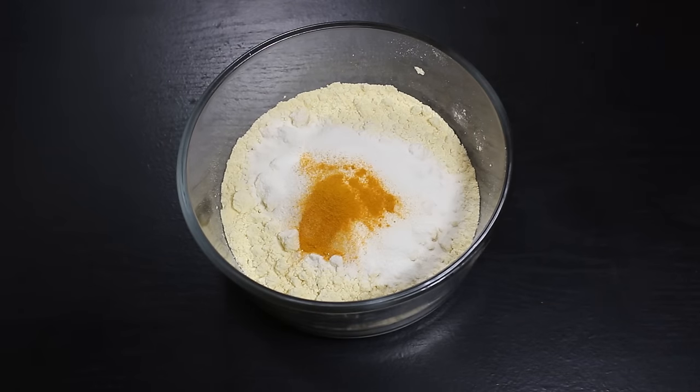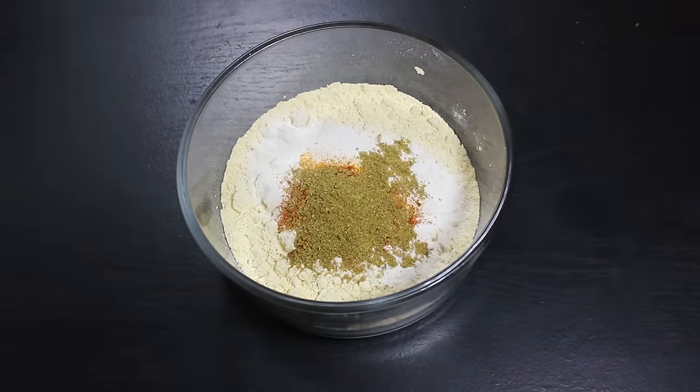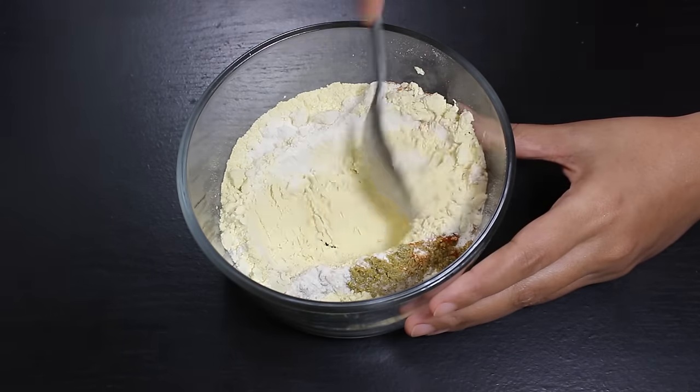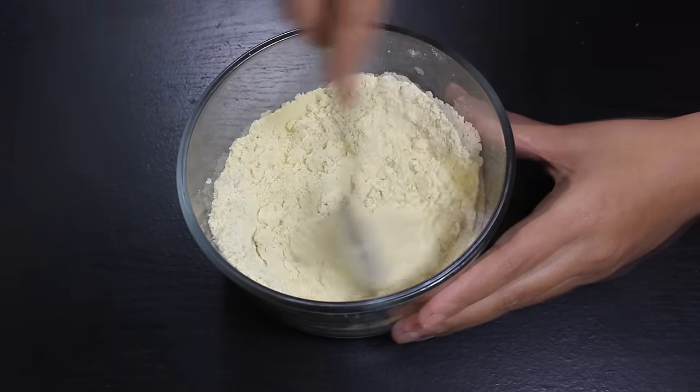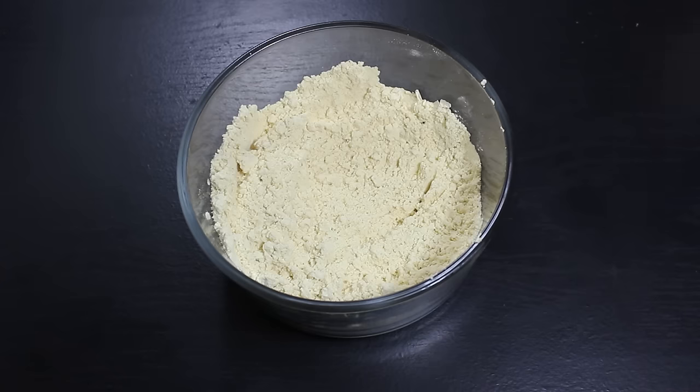Now add turmeric powder, red chilli powder, coriander powder, and salt, and mix them well. Now all ingredients are mixed well, so we will start making besan batter.